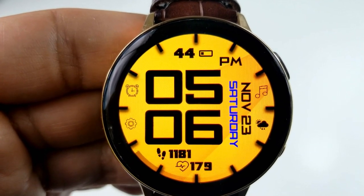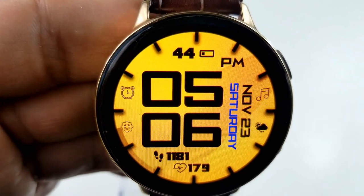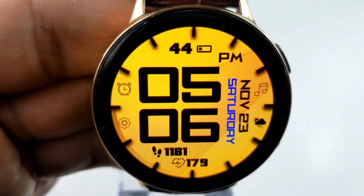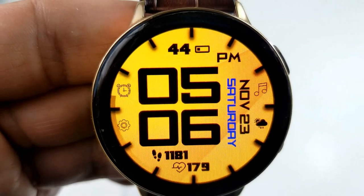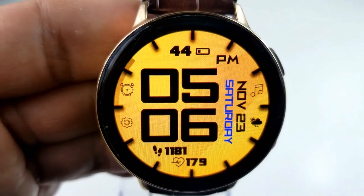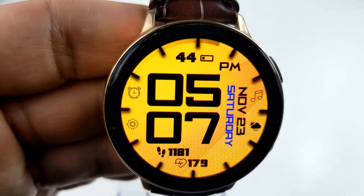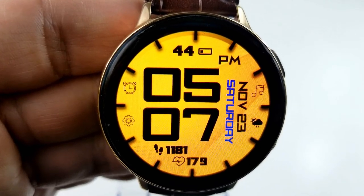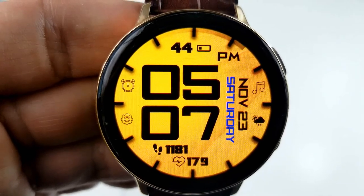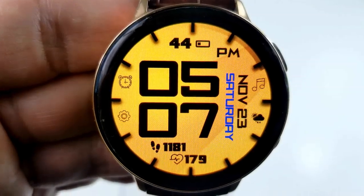At the bottom of the face, you have your total steps count and heart rate. On the right-hand side, you have the full date, and right at the top you have your battery power remaining. You also get a total of six fixed-app shortcuts, as well as a sweeping seconds hand which circles that bezel. So if you happen to like bright, modern, and sporty-looking faces which are easy on the eyes and even easier on the wallet, then make sure you grab a copy of this one in the App Store.